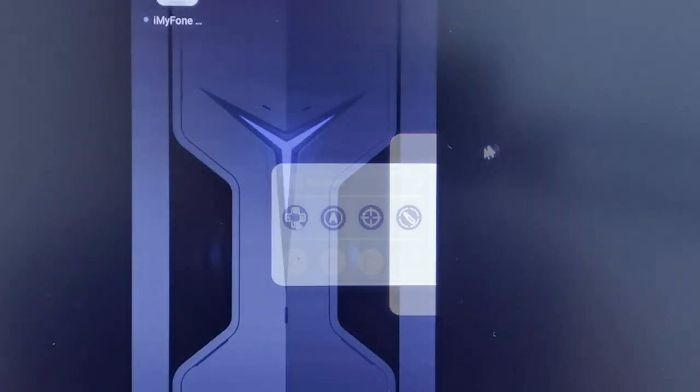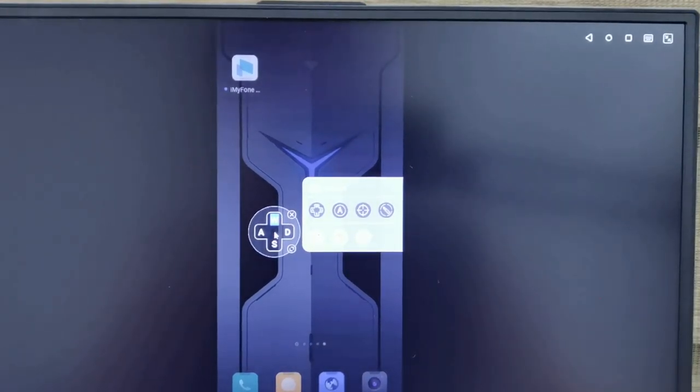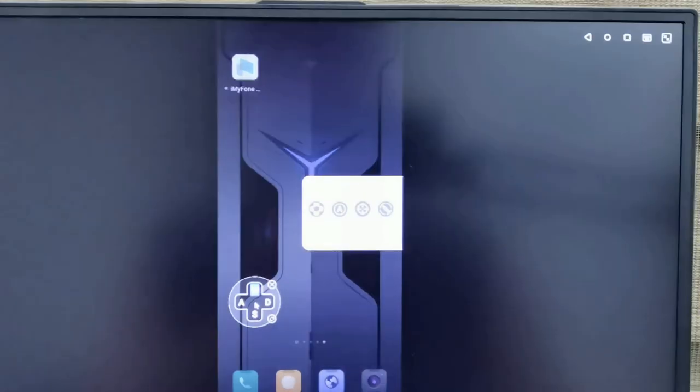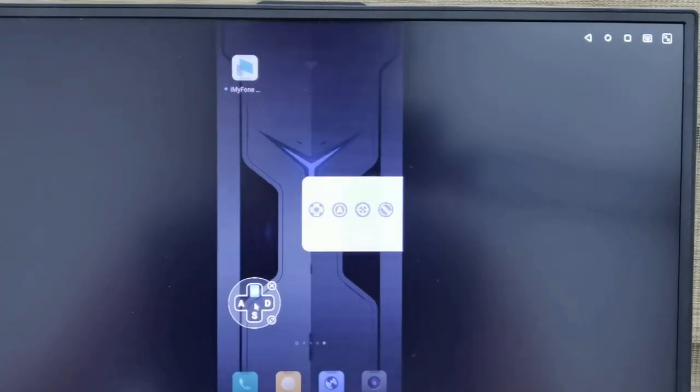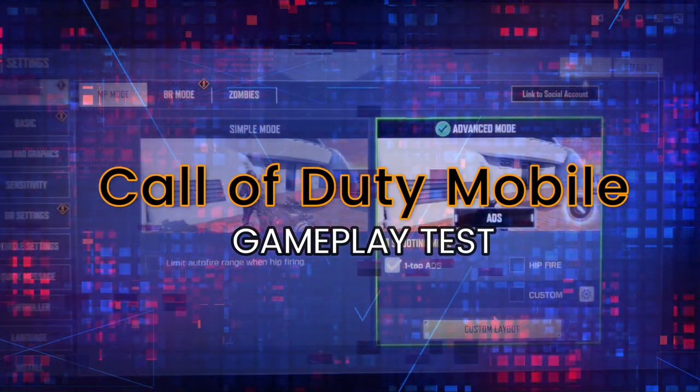How does keyboard mapping work? You can put controls on the screen. If you're playing PUBG or any first-person shooter, you can configure it — it's basically like the special controls on gaming phones. You overlay the controls on top of whatever the game is using and can use WASD keys. Call of Duty is probably the best game to try this with. Let's test the controls.